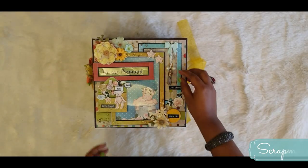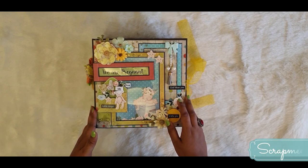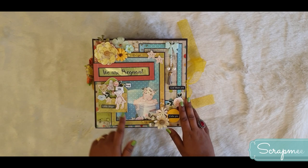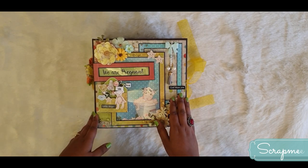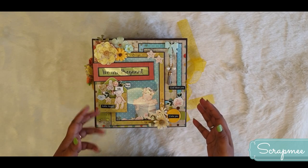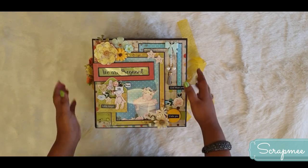Hi everyone, this is Sampada, welcome to my channel Scrappy Collection. I have this beautiful pregnancy scrapbook with you. It is a pregnancy scrapbook, and along with that this album has baby records also. Half of the album is about the mom and half of the album is when the baby arrives. Here is the cover page.